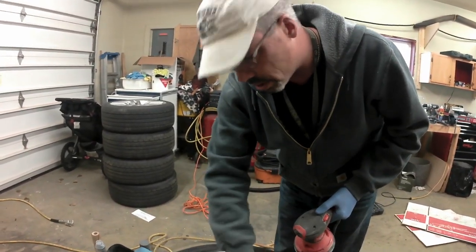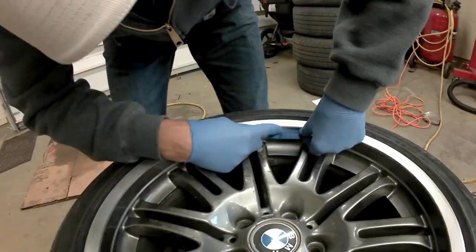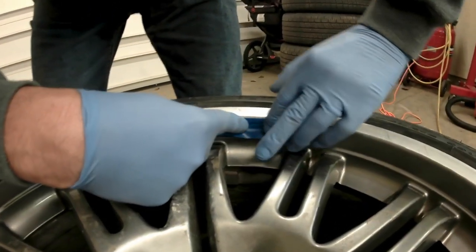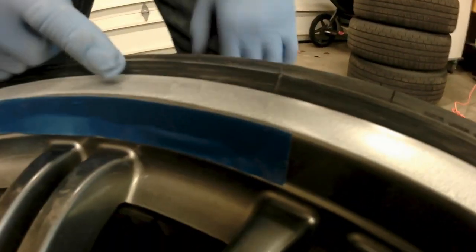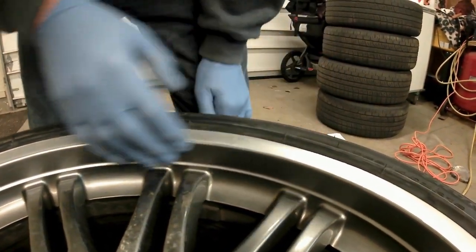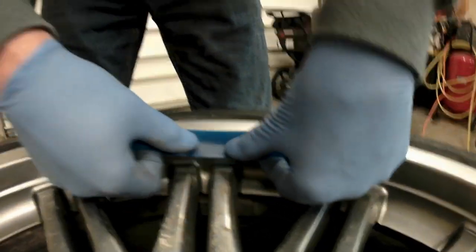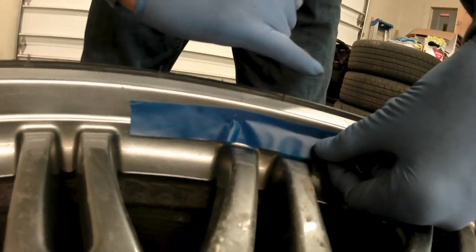We'll use probably a 400 and then an 800 on the primer to get a smooth surface to hit the color match with. We're going to leave about an eighth of an inch over top of the previous painted part. We're going to prime that, and once the primer is all set up we're going to pull the tape off, sand the primer down, and then take that edge off that's left there.